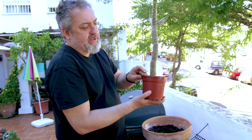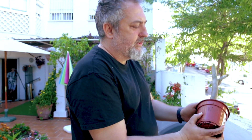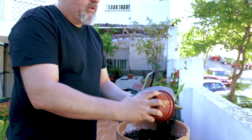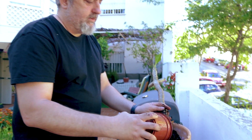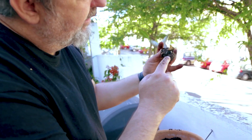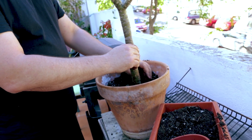This is only just rooted, so it's not going to be root-bound. Just be gentle taking it out of the pot — it's going to fall apart. You can see it's barely rooting, just some little roots there. The fact that it's such loose soil means it didn't compact at all and just came off — nothing broke, it's okay.